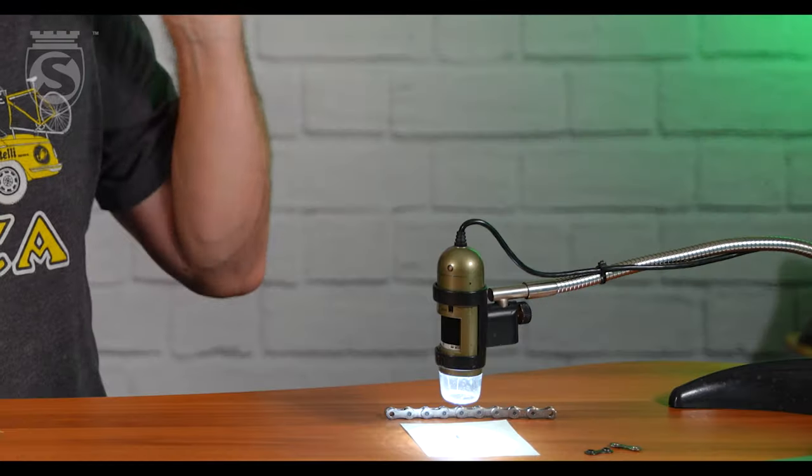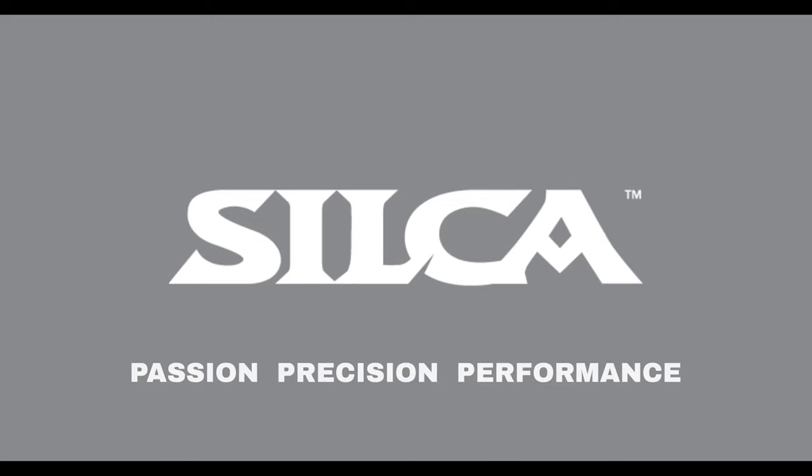Hey everybody, Josh here with another hopefully interesting episode. I brought my microscope because you guys seem to love when I use it, and I always have fun playing with this thing. Our topic today — and I'm not quite sure how to phrase this — is: can we please stop saying chain stretch? Can we please stop saying chain stretch? Please.